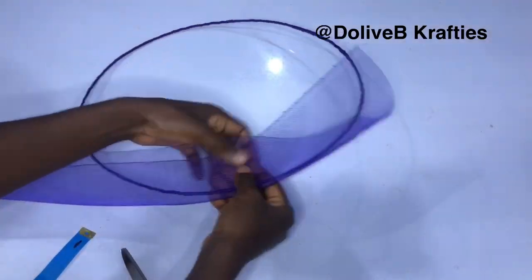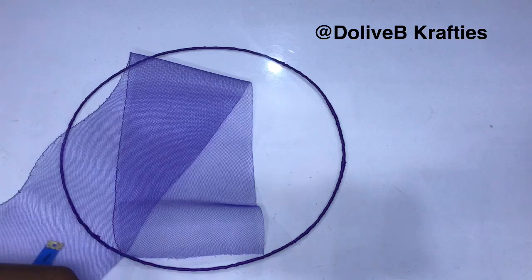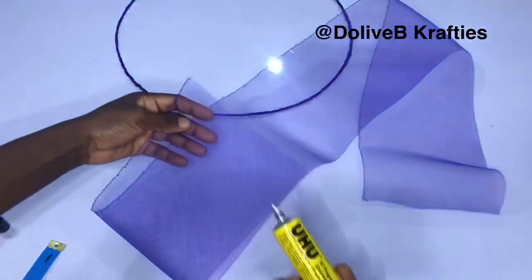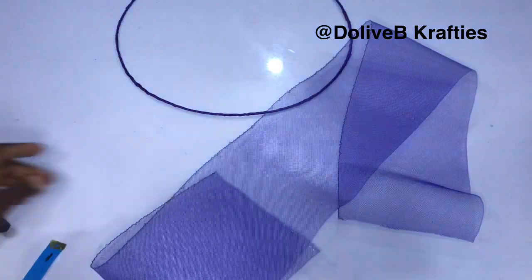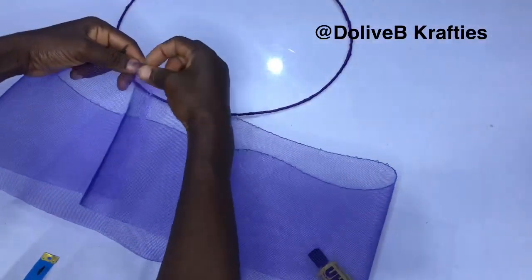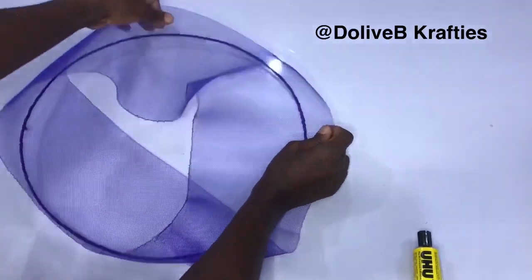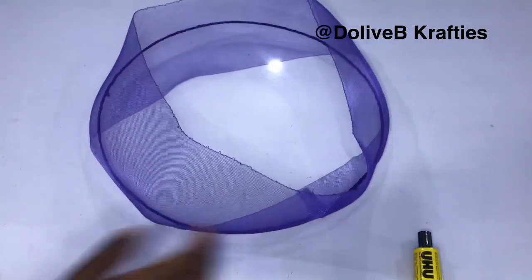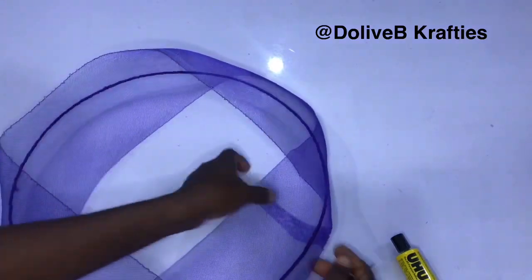I've cut out my crinoline at 48 inches and I'm going to place it so the wire sits in between the crinoline. But first I'm going to glue the ends of the crinoline together — I trim that part to make it straight, apply a little glue, allow it to dry a little, then place the other end of the crinoline on it. After it dries, I insert my wire in between the crinoline widthwise and fix it. I then cover the crinoline up with the wire sitting inside.